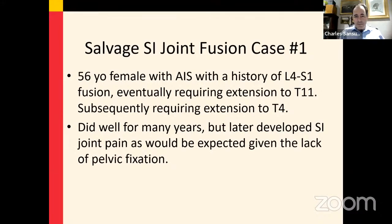We'll go over case number one. This is a 56-year-old female with a history of adolescent idiopathic scoliosis. She first presented after having an L4 to S1 fusion, which resulted in adjacent segment disease, requiring an extension to T11, and subsequently to T4. This is a classic scenario where the SI joints were not being heavily loaded initially with the L4 to S1 fusion, but eventually required intervention due to severe SI joint pain.